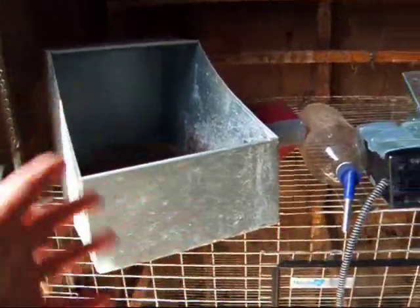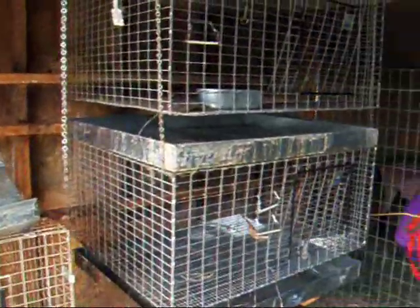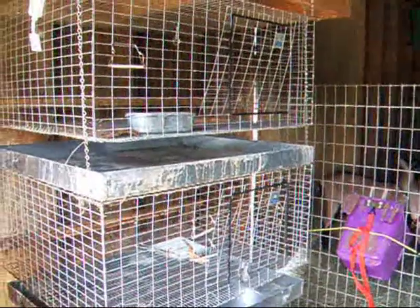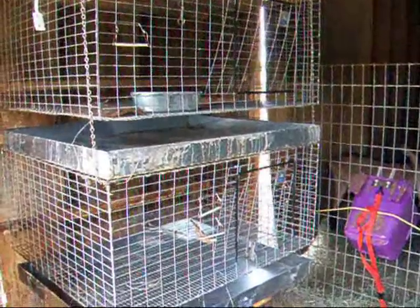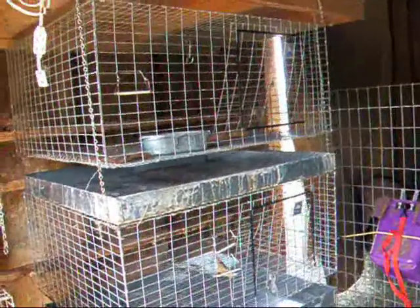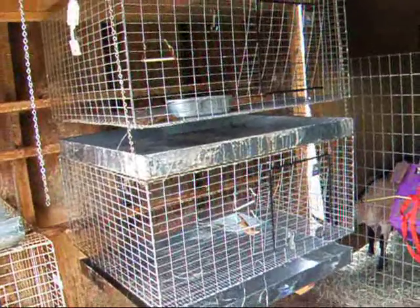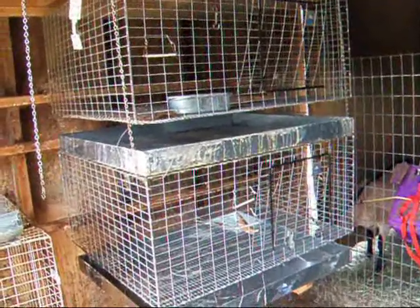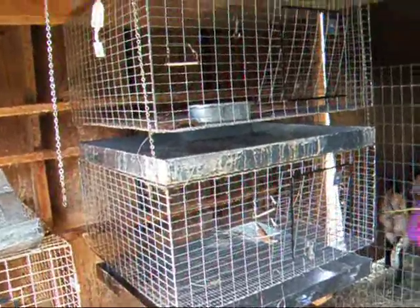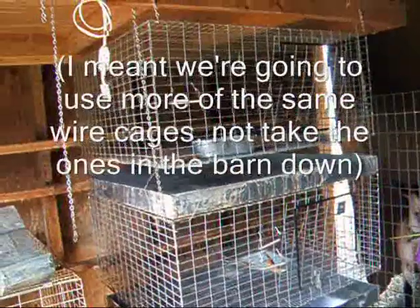Once they're about three weeks old, they can jump in and out on their own and they're fine. We really like keeping rabbits and we're going to continue — we're probably going to expand a little bit. Our next project is to make some outdoor hutches. We're going to use these cages and basically put a frame around them and some legs, and I'll make a video about that.